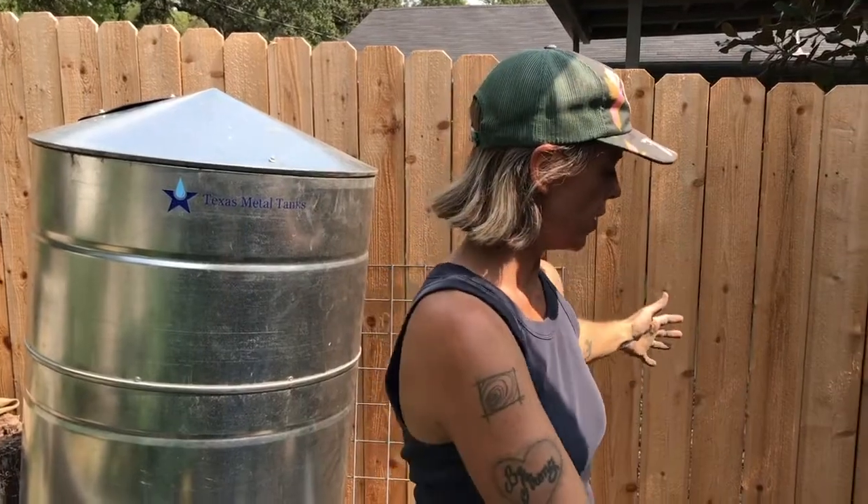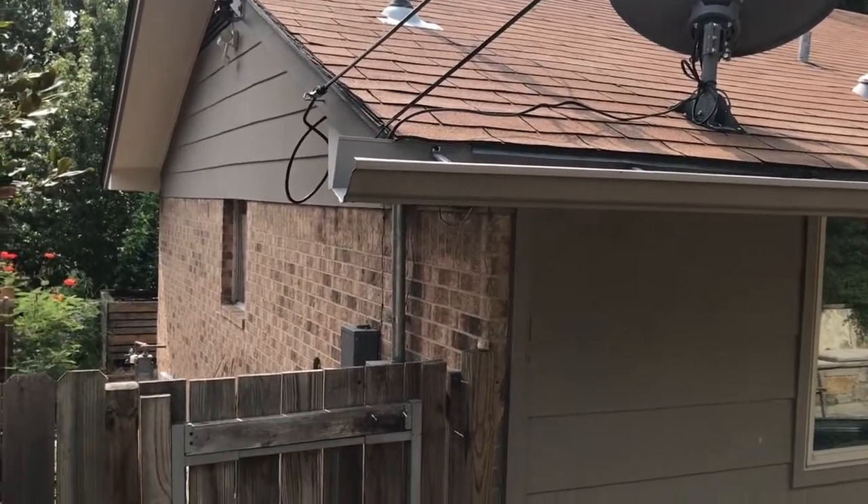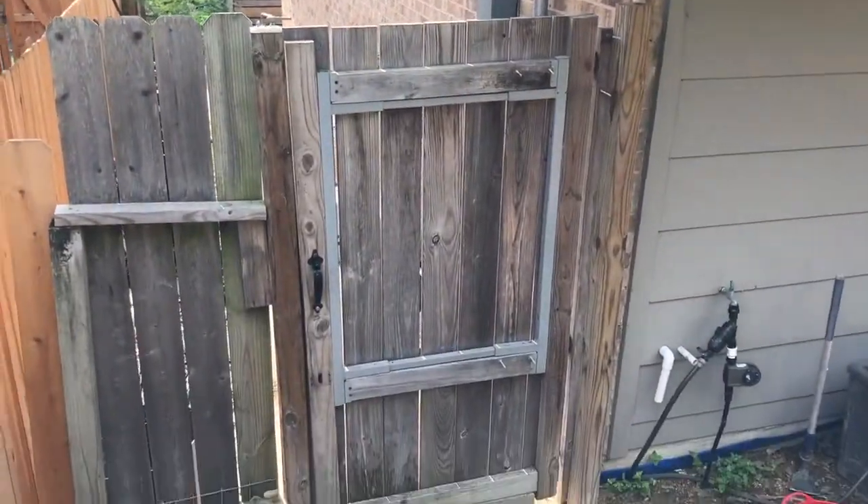We also have an issue with our gutters. This corner here collects a lot of rainwater off of our roof and it actually goes into our neighbor's yard. So the rain barrel is going to help us conserve water and also help us with some runoff problems.